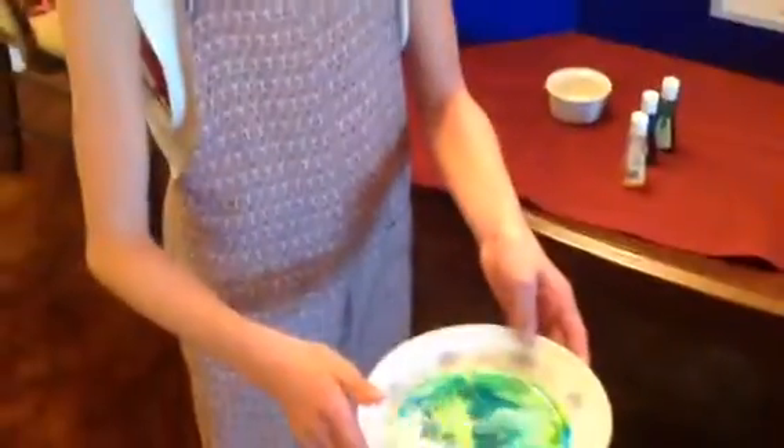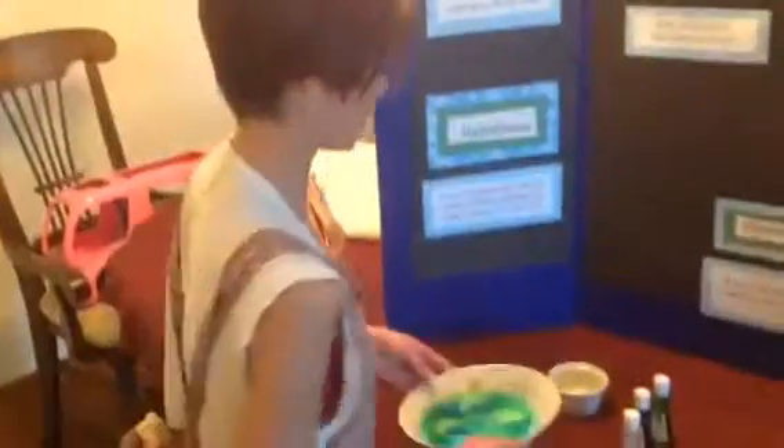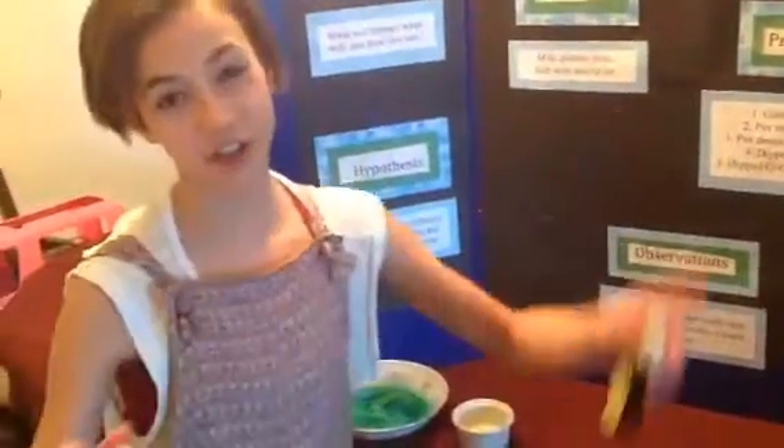Okay, so this is what it looks like in the end — it's all colorful. And like I said, it's the milk that's moving. This is just to show you that the milk is moving so you can actually see it.